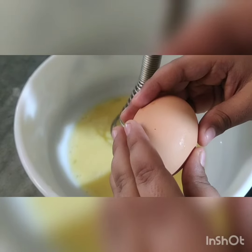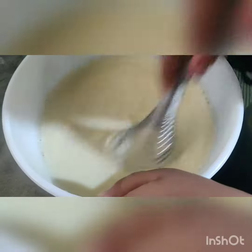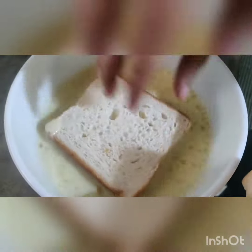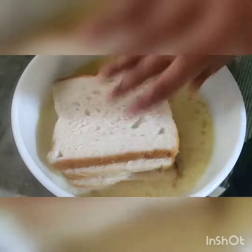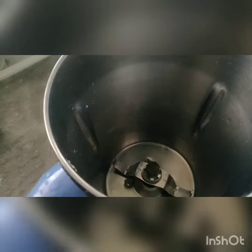Let's watch. Pour the sugar syrup in the oven for 4 minutes. The dough is very soft and smooth. I'm going to pour the sugar syrup in the oven.